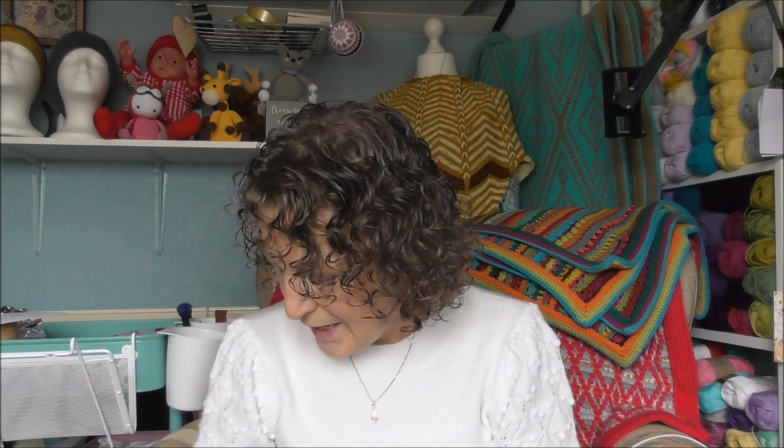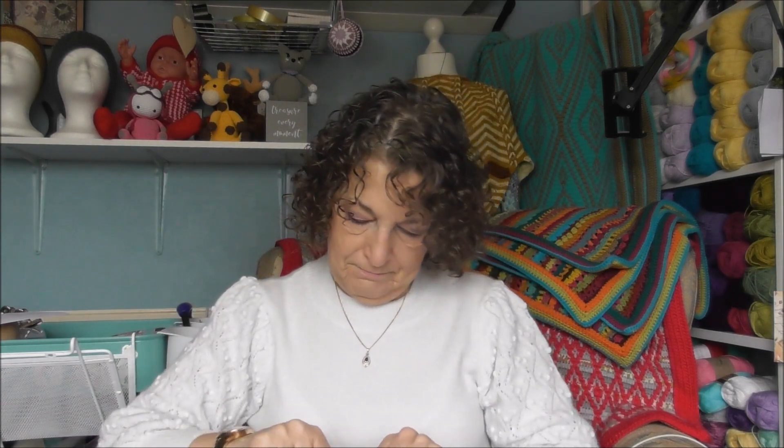Hi everyone, welcome to my nookery! I hope all is well and you're being very creative. What are you all up to, what are you creating at the moment? Are you getting ready for Thanksgiving or Christmas? Not long now, guys — my gosh, I can't believe this year has gone so quick. I've got a small parcel to share with you. Let me open it — it's actually from The Wool Factory here in the UK.